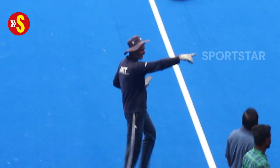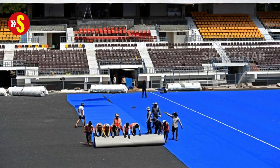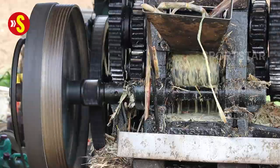Incidentally, this very AstroTurf variant will also be used in the 2024 Olympic Games in Paris. Polygrass Paris GT Zero is described as a Carbon Zero Hockey Turf, made from 80% bio-based material, which in this case is sugarcane.